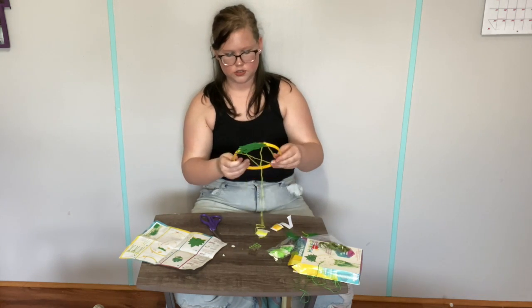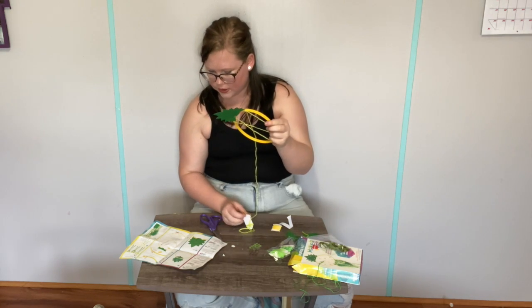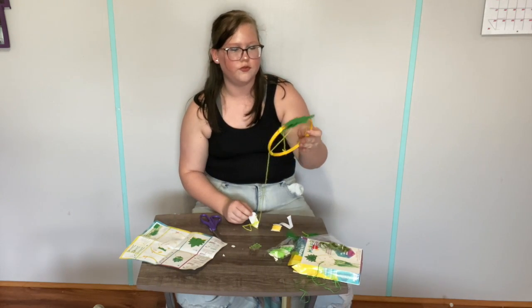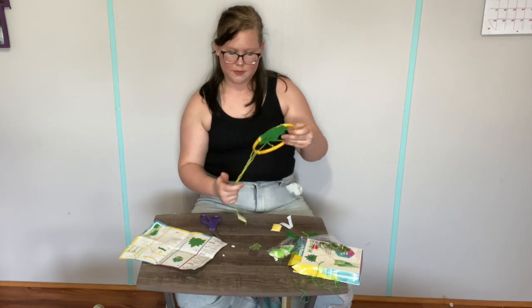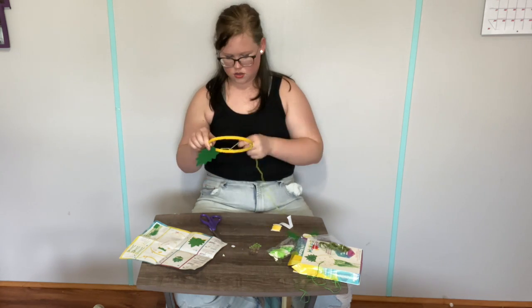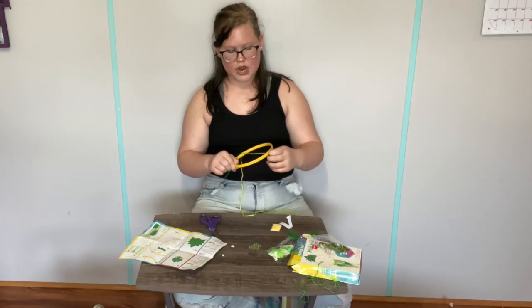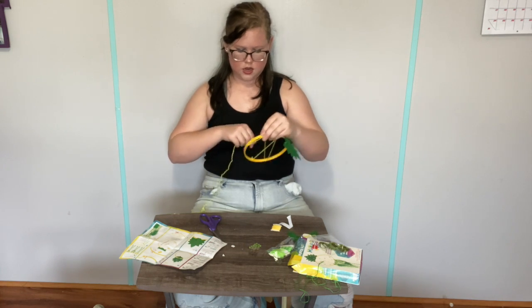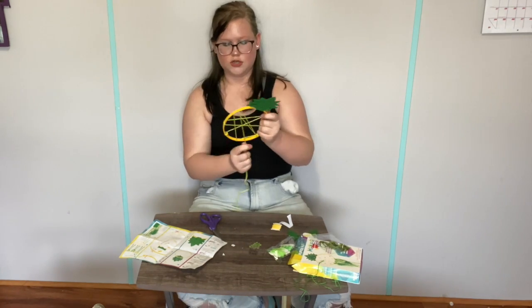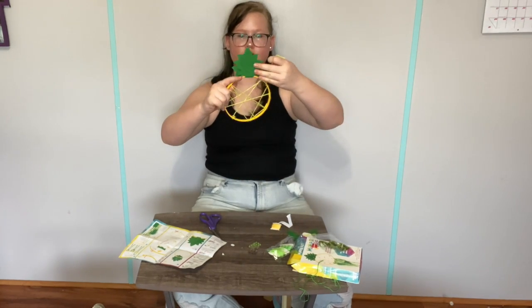And then it stopped giving me directions, so I'm just going to go at it myself. I think wrapping it three times is a little excessive. Oh, I think you're only supposed to wrap the first one three times. Okay, that makes more sense. Oh no, that one's the third one. Jesus. Don't mind me, just making a dreamcatcher — no dreams are getting caught in this dreamcatcher, I'll tell you that much. All right, there it is. Bam!